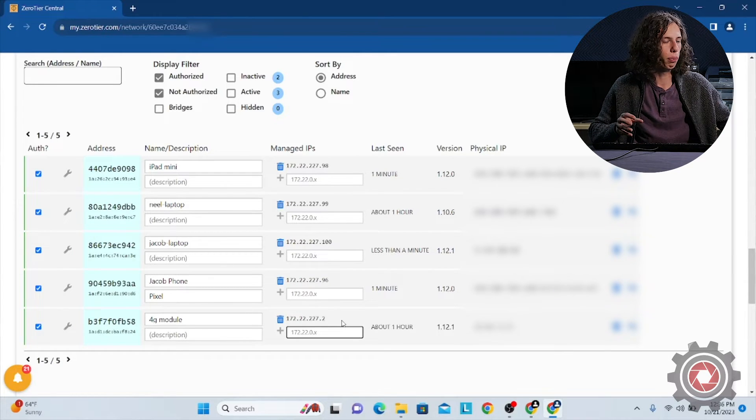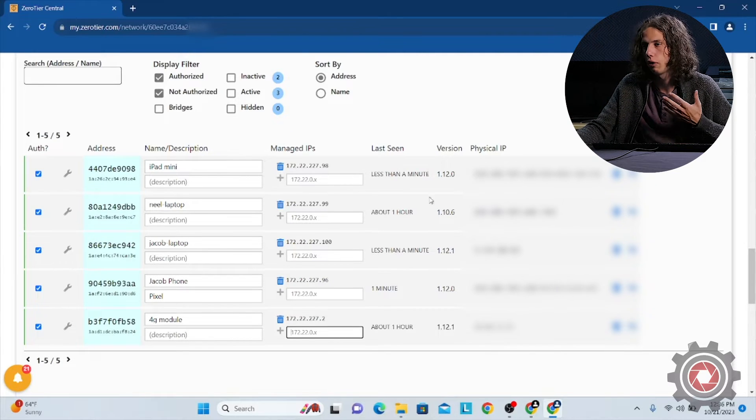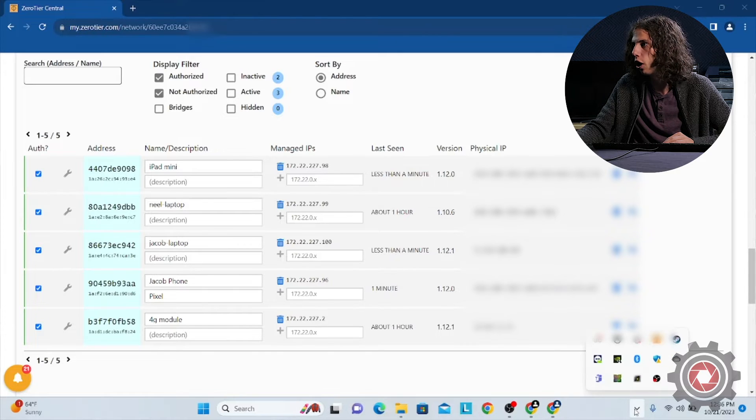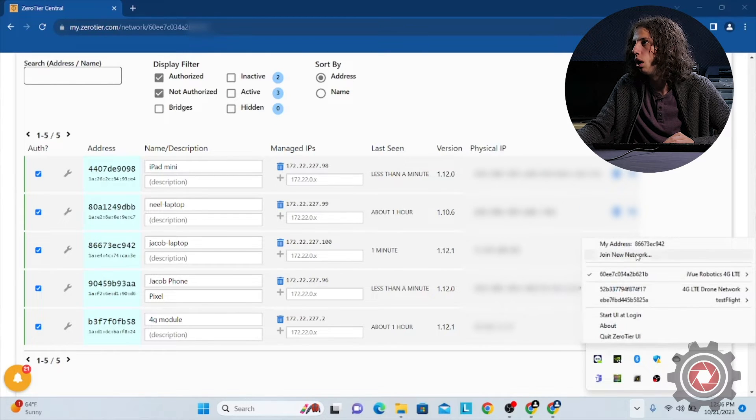Now that you've seen how to add both an Android phone and iPad, if you want to add a Windows computer, once you download ZeroTier, you'll have a ZeroTier icon in the taskbar at the bottom. You can select what network you're connected to and add or join a new network, just like on Android or iPad.